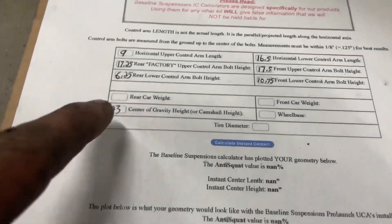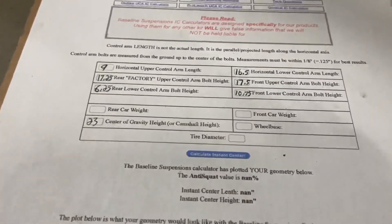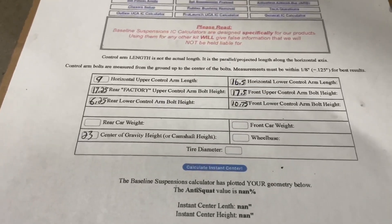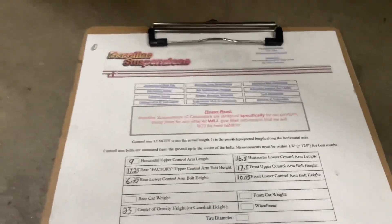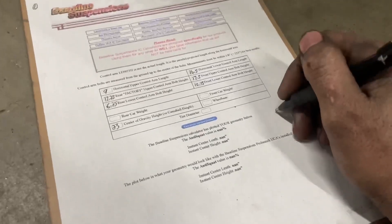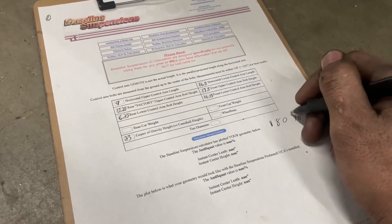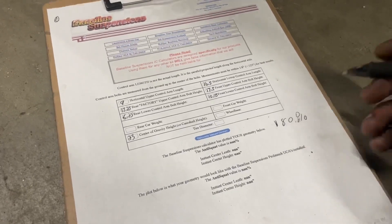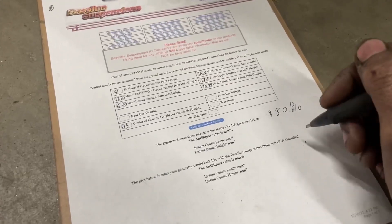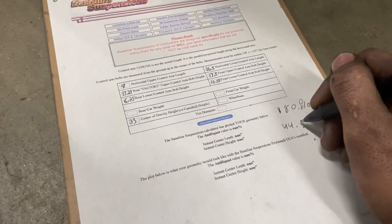Here's what my measurements are after we subtracted the ground height out — it came out to be 180.88 percent anti-squat. So we're at 180 percent anti-squat. That's fine. And that makes our length 44.91 inches.